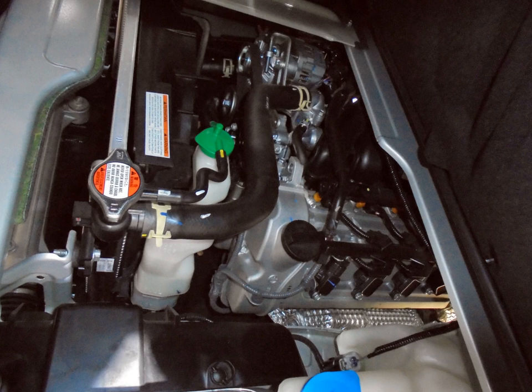V6 engines: Suzuki H engine — 2.0–2.7 L, 60-degree, 24-valve V6. Also referenced: 3.6 L (3564 cc) used in 2007 Suzuki XL7, and 3.2 L (3195 cc) used in Suzuki Escudo.